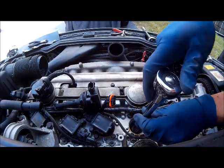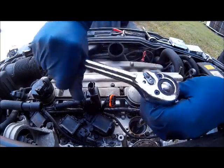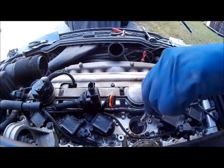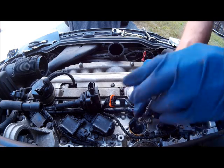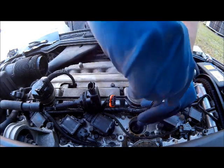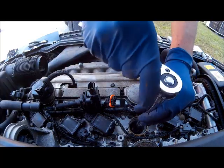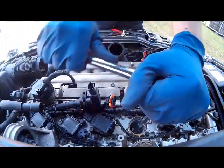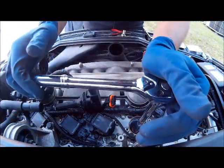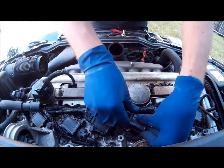Using your spark plug socket, break the spark plug loose and remove it from the cylinder head. Once you have removed it, reinsert the new spark plug and torque it down. Reinstall the coil, the electrical connector, and the 10mm bolt.